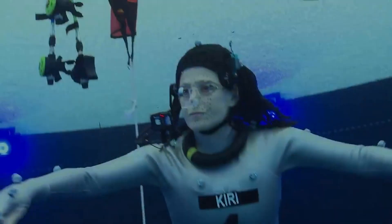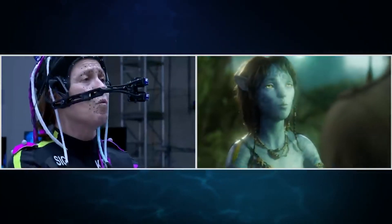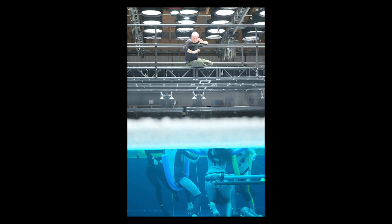The motion capture system is optically based, meaning markers are photographed by hundreds of cameras. The caustics, like tiny random reflections in a mirror, confuse the cameras and cause false markers. To solve this problem, they covered the tank with a four-inch layer of white balls.